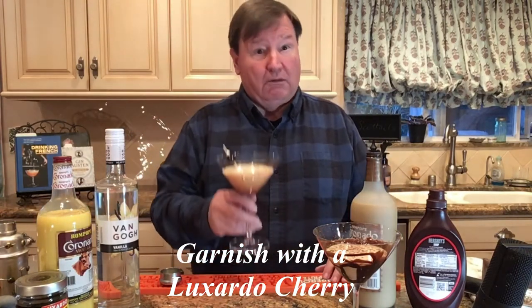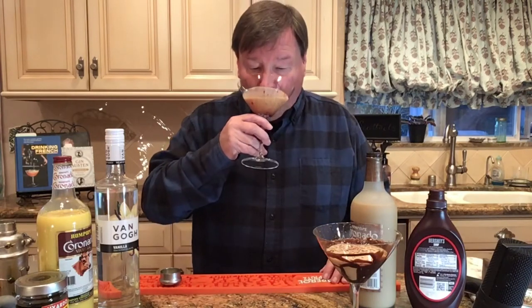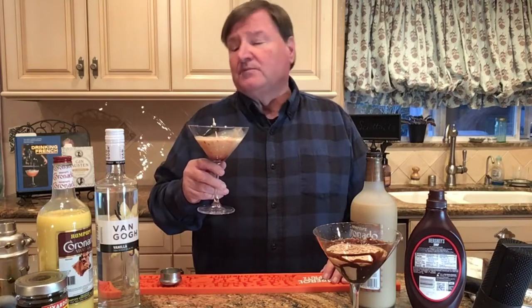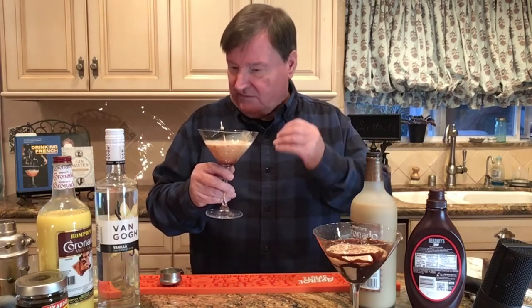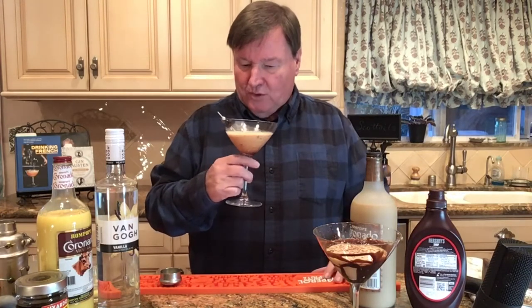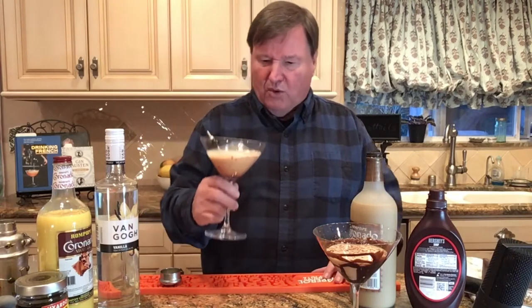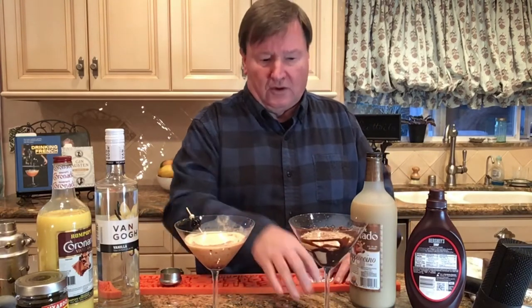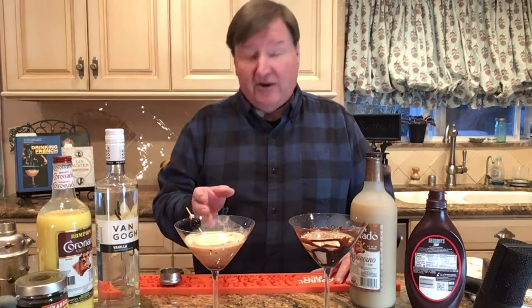How about giving this a go? Oh, that's wonderful. You've got the egg and vanilla backing on that with the cherry, and oh boy, that is two wonderful martinis — the chocolate martini and the cherry vanilla martini, à la Scott Tales.